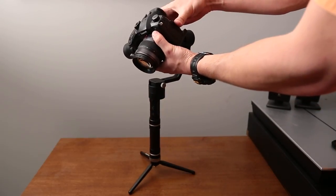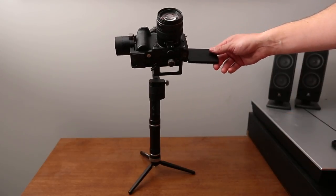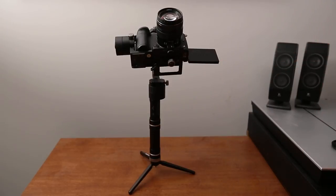Flip your screen back out and you are ready to shoot stable video. This is going to give you the best stability, keep the motors lasting longer, and keep your batteries lasting a long time. It takes a few minutes but once you get the hang of it, it's really easy and it's going to give you great results. If you like this video, give me a thumbs up, like and subscribe — we'll see you next time.